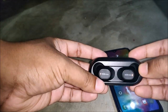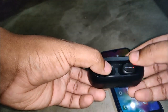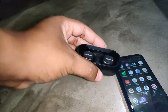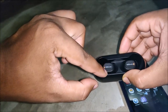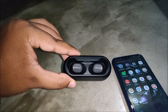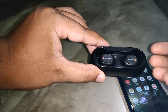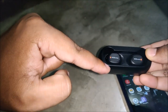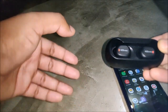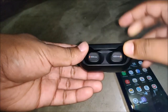I tested the sound quality by listening to some songs, and the sound quality is really nice for this attractive price point. You won't get something like this at this price — the instrumentals are clear, vocals are clear, and it has good bass. In my opinion, if you have a tight budget, you can definitely go for this product.